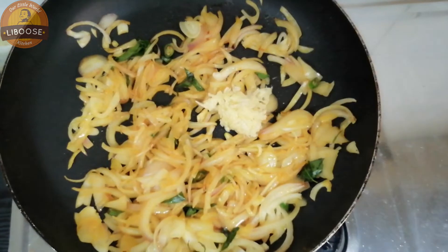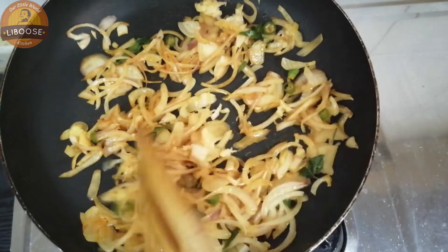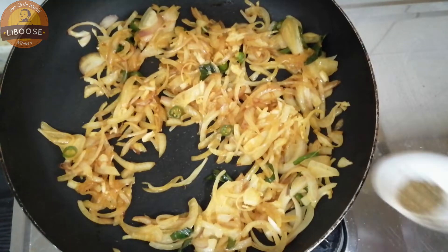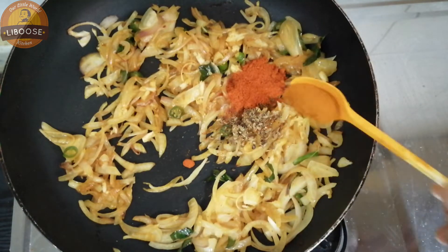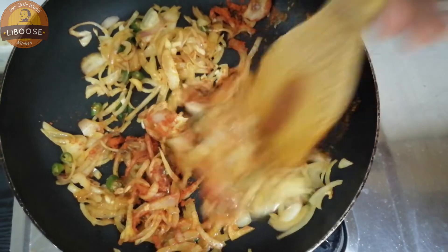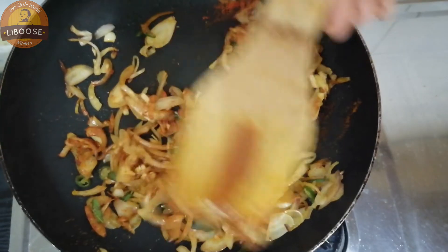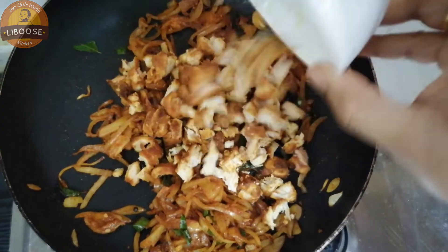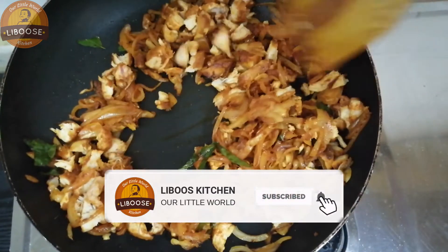1 teaspoon of basil, 1 teaspoon of salt, 1 teaspoon of garlic. Let's mix the masala. Let's fry the chicken and cook the chicken. Now the masala is ready.